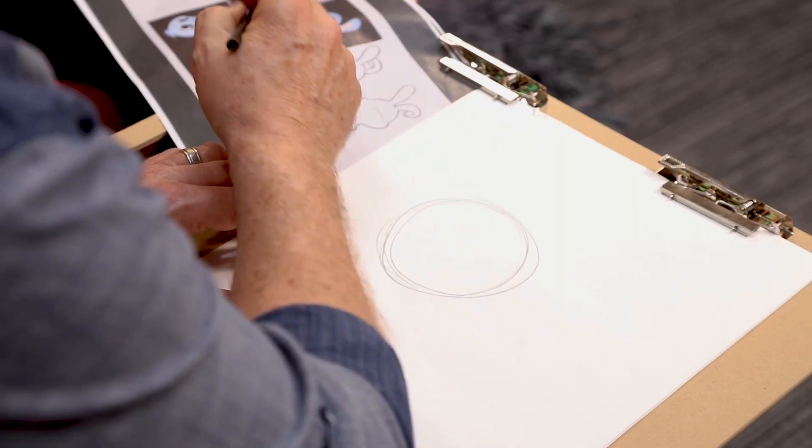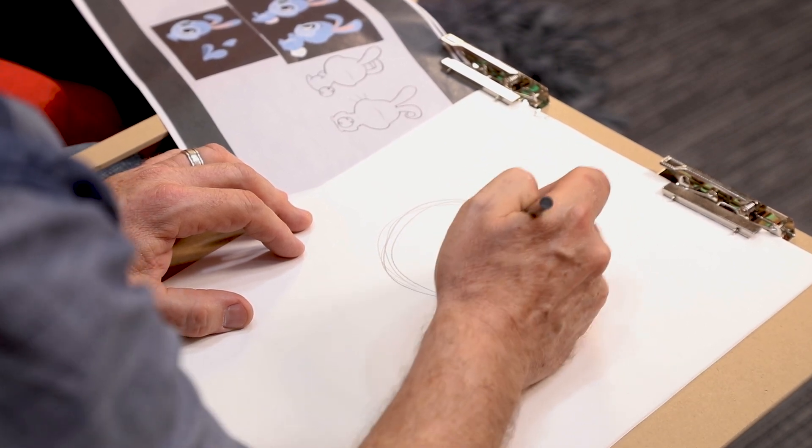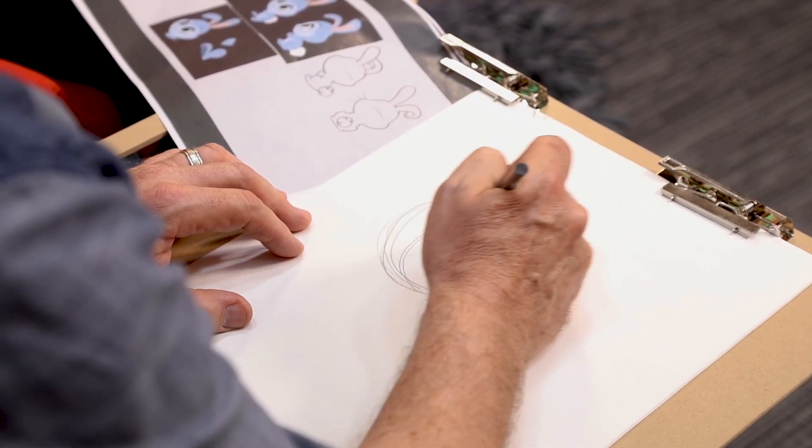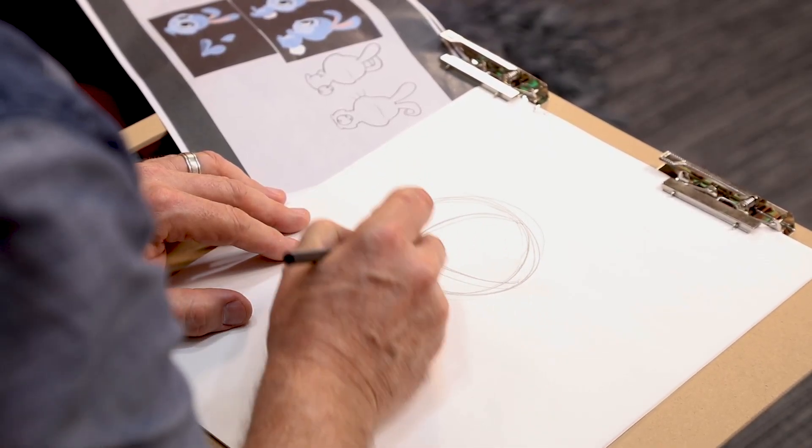You're constructing the character so it doesn't have to be perfect. So once you've got the circle — it's a flat dimension — you want to turn them into a three-dimensional character, so you've got the center line for dividing the two eyes and then you've got the underline under the eyes so that you can start placing them. And this is where you speed it up with time-lapse.